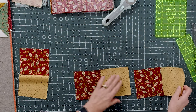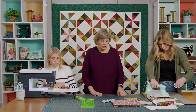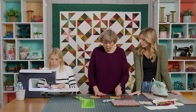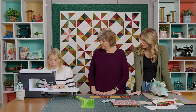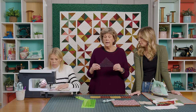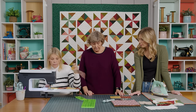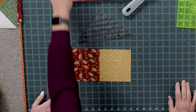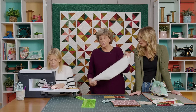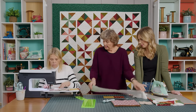Press these to the dark side, then sew them together in a long strip going light, dark, light, dark. You're going to need your Clearly Perfect Slotted Trimmer B because we're going to be cutting these at six inches. These end up at five inches, and you're going to need a strip of background that is also five inches — because we're going to make a tube out of this.